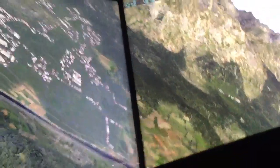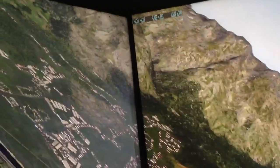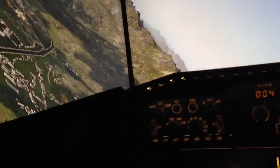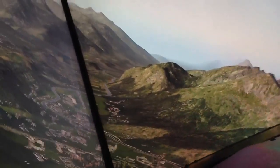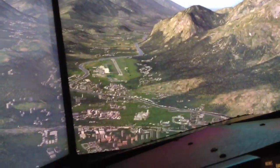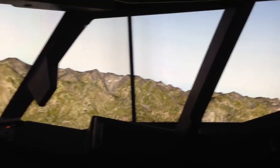Coming back around, heavy bank angle — should get the airport in view pretty soon. There it is down there, looking down the valley. There you have it guys — five screens. Hope you enjoy.